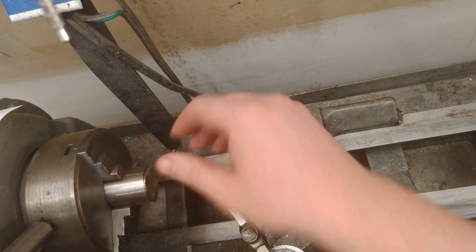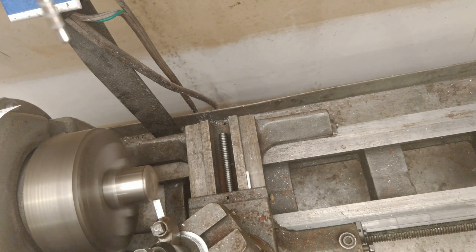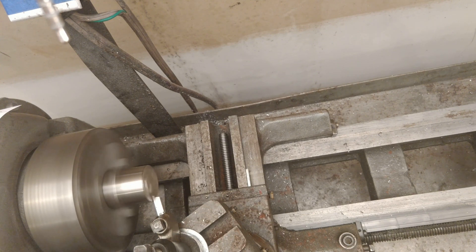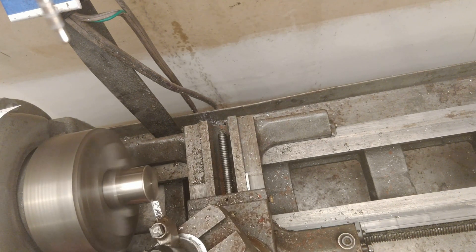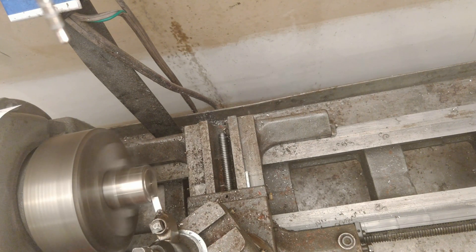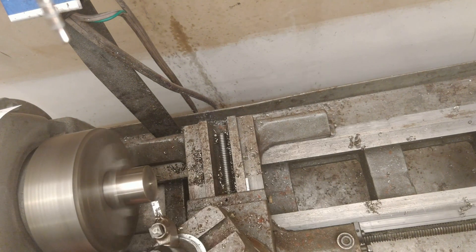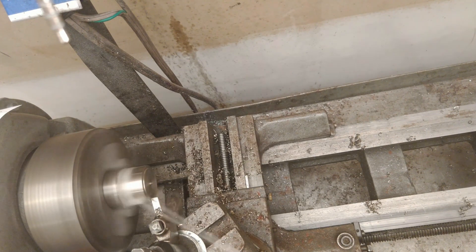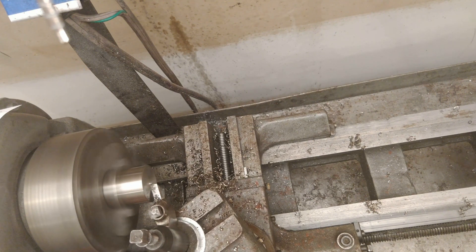Now we'll get our stock chucked up in the lathe and start off taking a facing cut off the end to clean up the rough end from the angle grinder cut and get everything square and flush. The steel was more difficult to cut than aluminum — had to go a little slower and take shallower cuts. I used WD-40 as cutting fluid; it probably would have been better to use actual cutting oil, but that's what I had on hand.